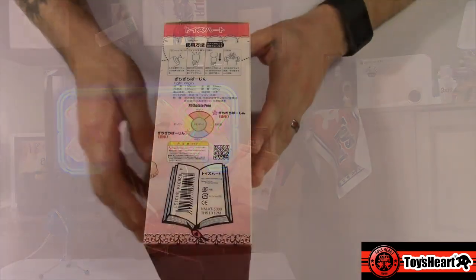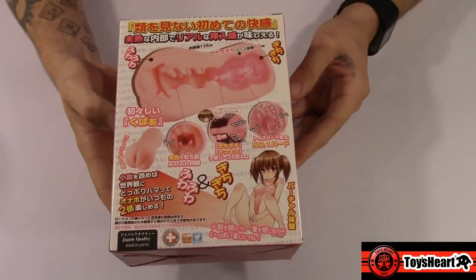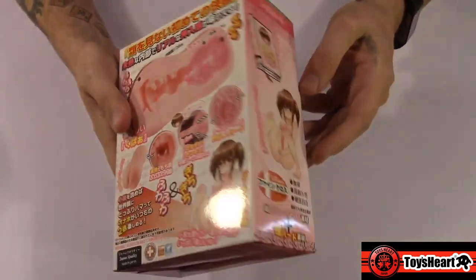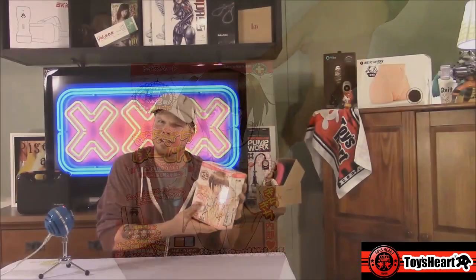On the back you get a bunch of information that won't be helpful to you at all unless you read Japanese. On the very back you get a cutaway look of what the inner textures of the toy look like. And on the side you get a girl with her legs spread apart, wearing what I could only guess is like a school bathing suit uniform. Let's go ahead and break this box open, let you guys know what's inside, and then we'll dive into our review in greater detail when we break it down into categories.